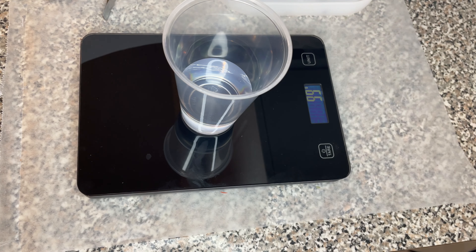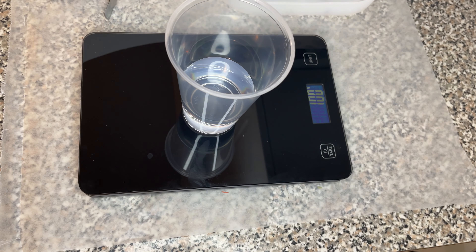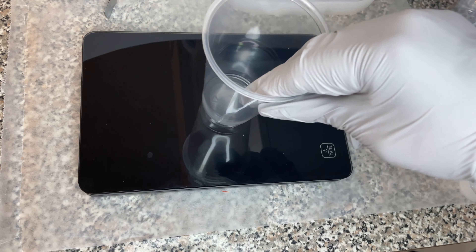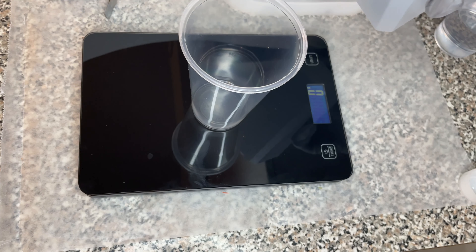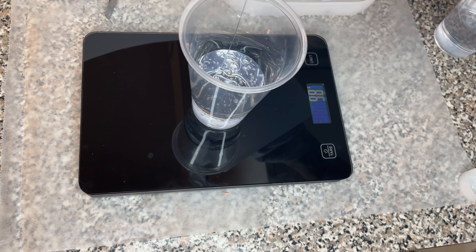In case anyone is wondering — because there are so many videos on YouTube and no one seems to share how much you need — I've seen that these molds carry 200 grams of resin. I used 200 grams and had a little leftover, so around 200 just to be on the safe side.